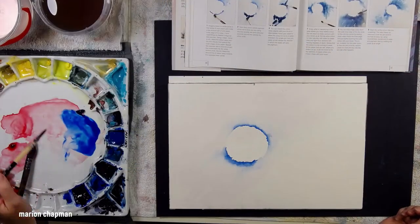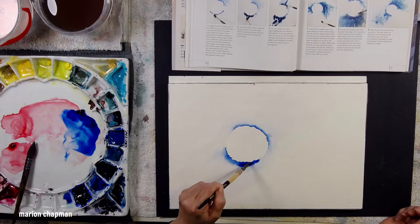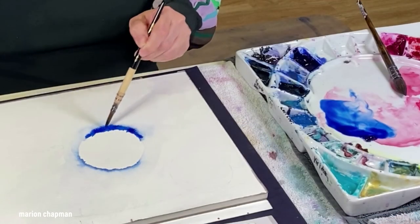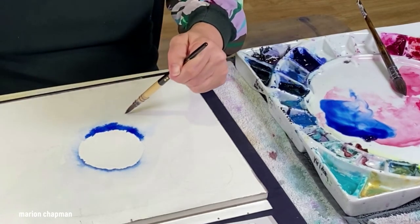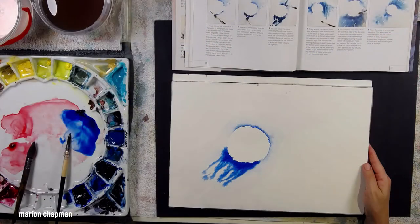You cannot go wrong in this exercise. I'm continuing to add a little more blue hue to the circle, which might end up looking a little bit like a moon or it might not. In the tips in the book, she says bleeding away color in step three is an artist term for using a wet brush to draw color from one area to another.